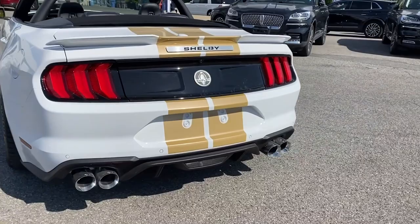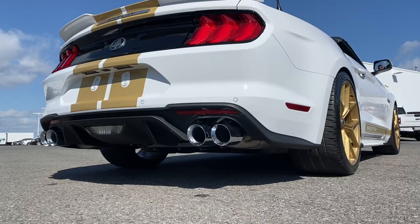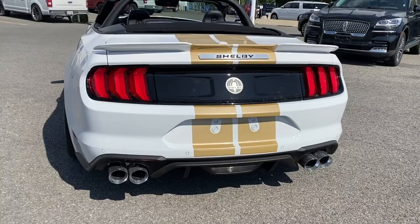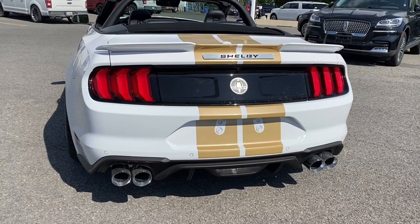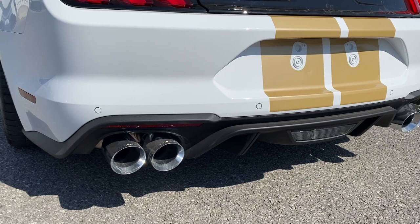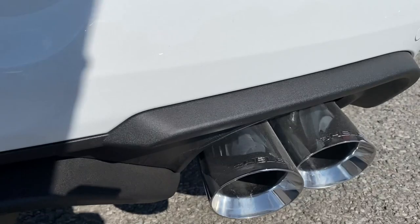Coming around the back, we have the quad-tip exhaust. Let's give a quick listen to that. As you can tell, it's a very good sounding exhaust — a happy medium of something nice and loud without being too loud. This does have the active exhaust, so you can quiet it down if you want. Shelby is written on all four of the exhaust pipes.